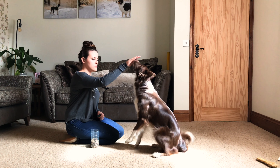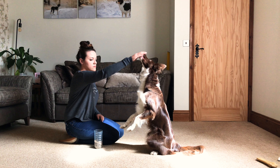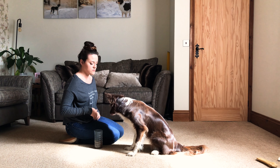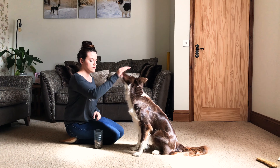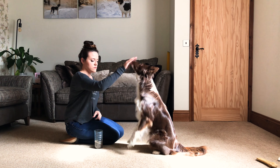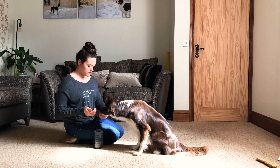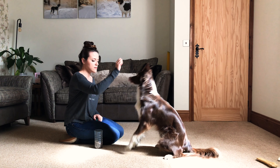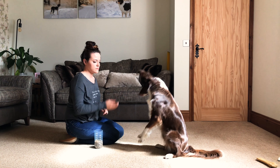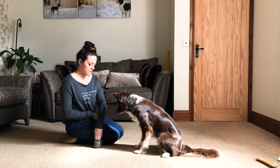Once you've got that, move on to step three — the up touch. You move your hand above the dog while they're in a sit and you want them to reach up and touch the hand. They don't need to raise their paws off the floor at this stage, but if paws do come off the floor you really want to heavily reward that. As the dog gets more confident, move the hand backwards over the dog so they're using their core to stay upright, sitting back on their back feet.